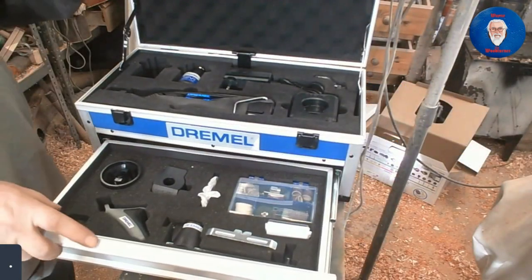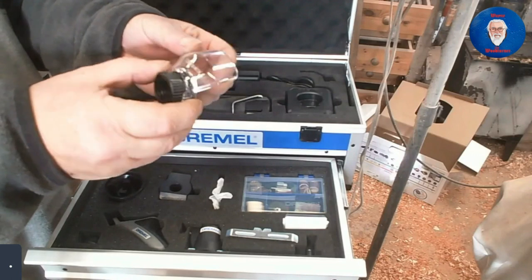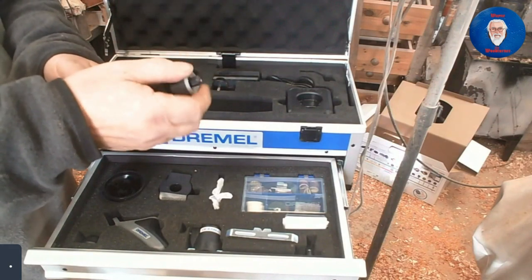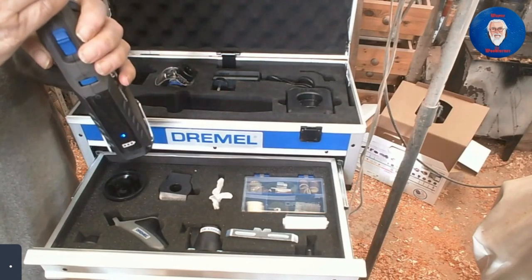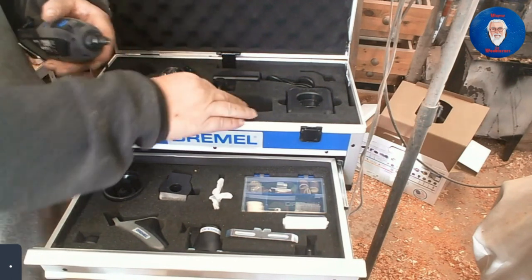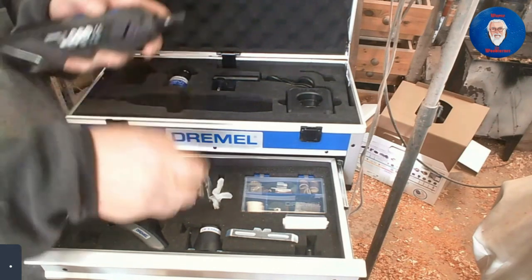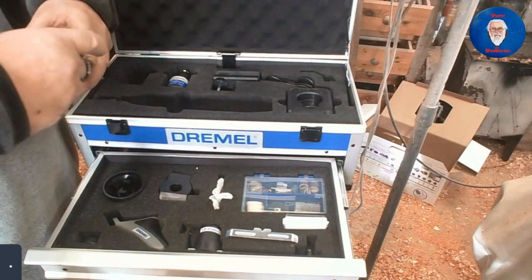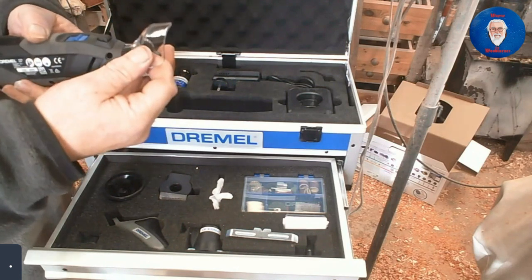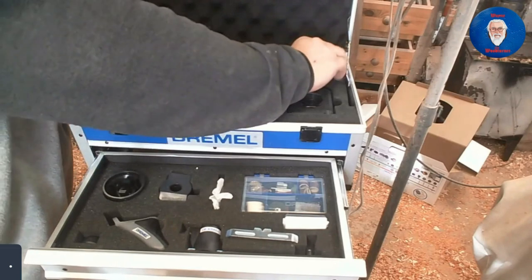The first accessory in the top is a sanding guard. You actually fasten this onto the front — I'll show how that's done. You take the collar off and you screw on the sanding guard. It screws on like that. You can position it in different areas depending on where you want to have it. That's used with the likes of sanding drums and things like that.